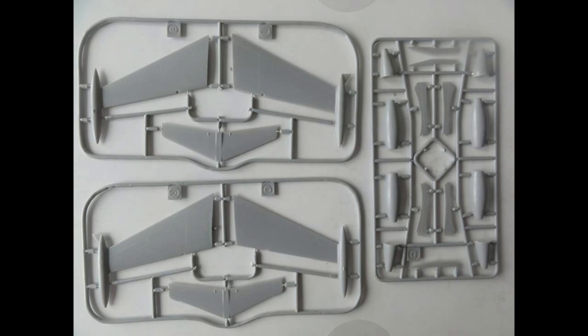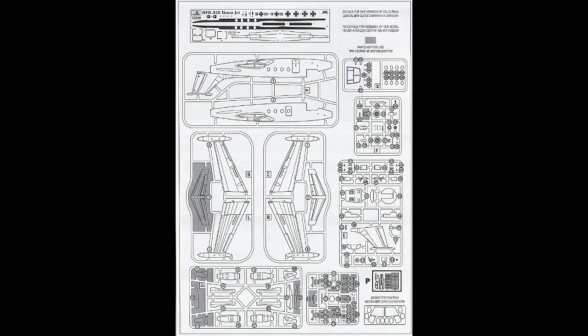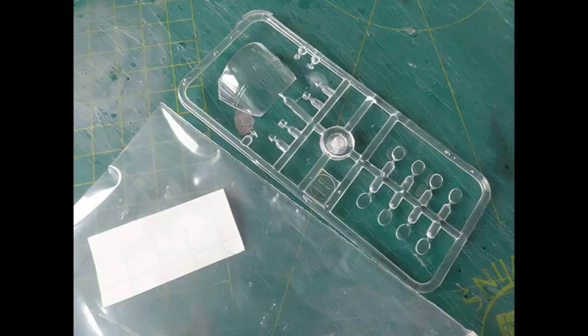The kit was also released by the A-Model sister brand Sova as an electronic countermeasures jet kit, and the same molds have some parts that remain unused. There is no cabin interior in the kit, but not a lot is visible anyway — the cockpit, though, is nicely detailed.